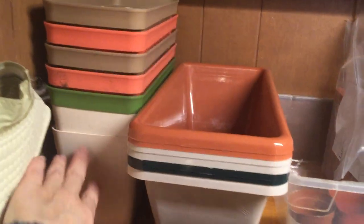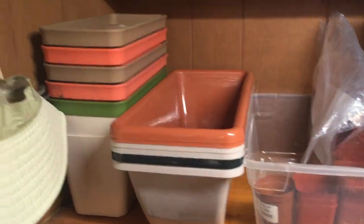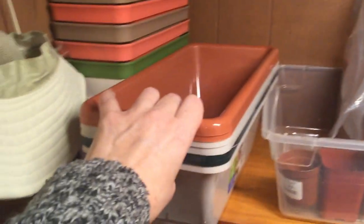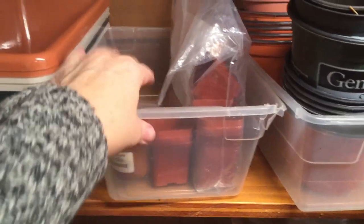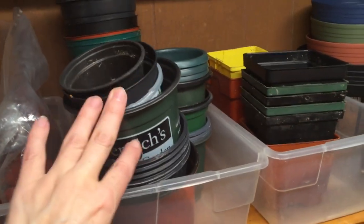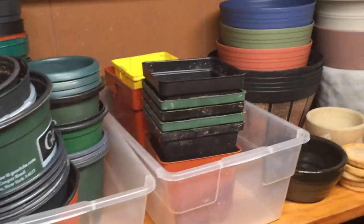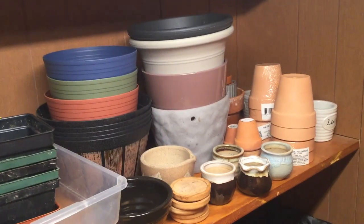Then on the next shelf I have various pots and planters. My daughter gave me these — they have wicks — but she decided she didn't want them anymore. I've used some of the tubs for other things but I do want to try those out. These are some planters I got from the Dollar Tree, really nice cute little window box size. These are my two-inch pots that I use for planting succulents and other starts, and then I've got some round pots and square pots that I saved from other things.